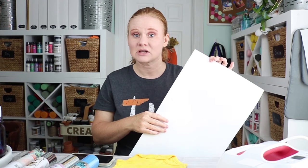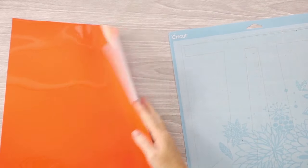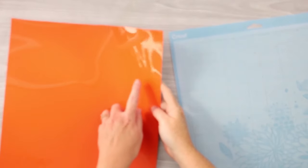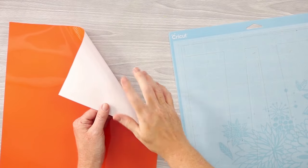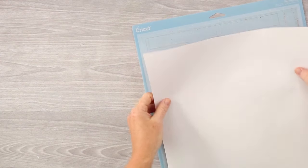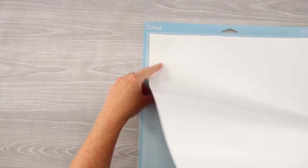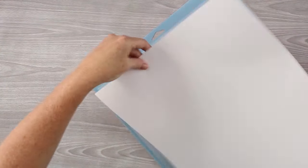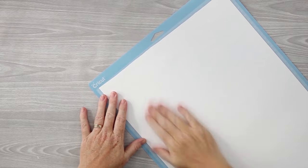Let's look at how to cut heat transfer vinyl, and then we'll make a project. This piece of heat transfer vinyl has a shiny side — that's the good side with the transfer sheet — and a matte back. Always look for the shiny side. Place it good side down onto your mat. I like to use a blue mat for heat transfer vinyl on my Cricut machine. Lay it across the mat and be sure to get it fairly straight.